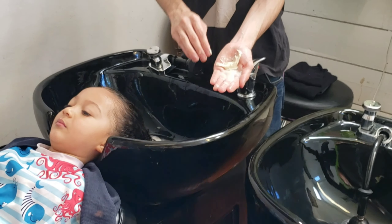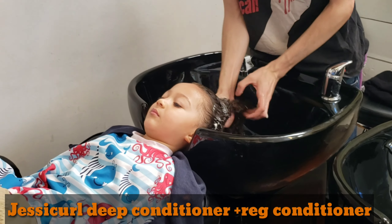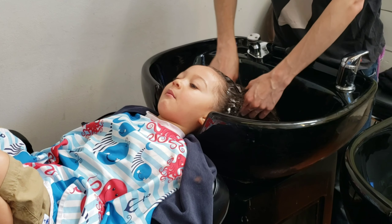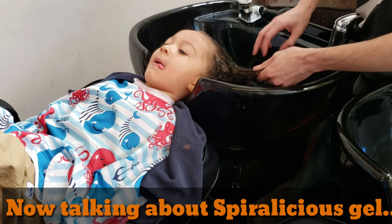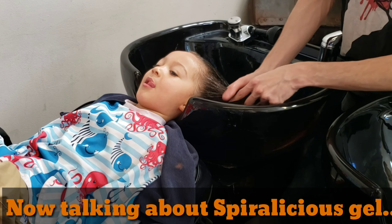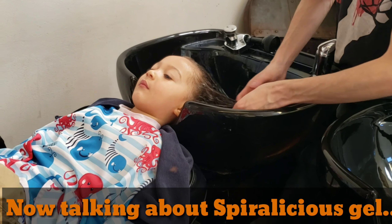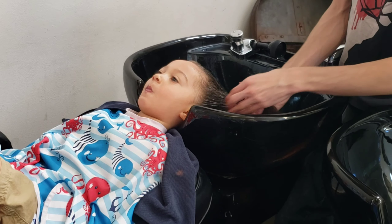A little bit of a deep conditioner and a light conditioner. I think we got a sample of the deep conditioner — Jesse Curl brand as well. Spiralicious — yes, so that's for styling. Spiralicious is a cream-based gel, it's a really strong gel with high hold. It'll give you better definition and better moisture because it's got a cream already mixed in with it, and then freeze control — you control from the chill part of it.